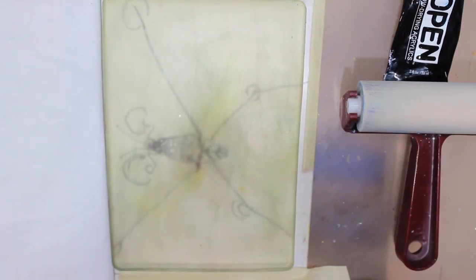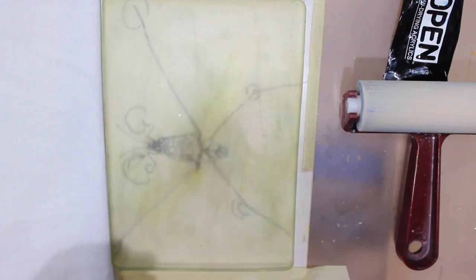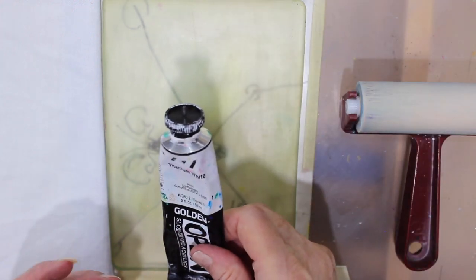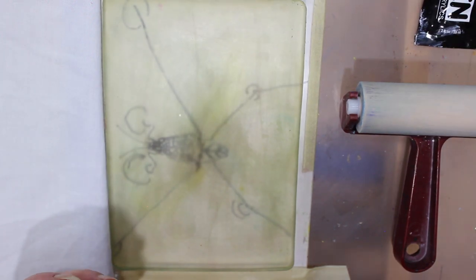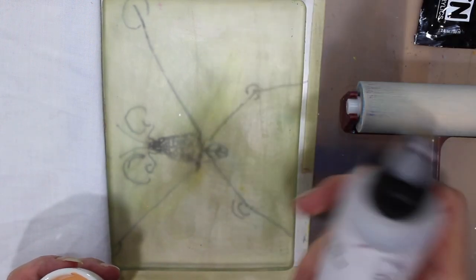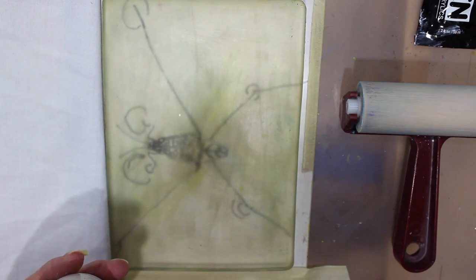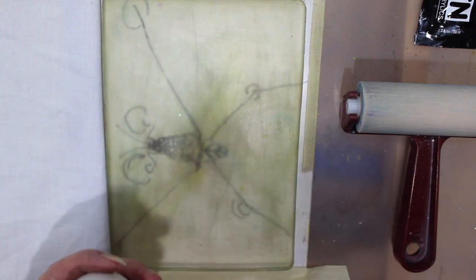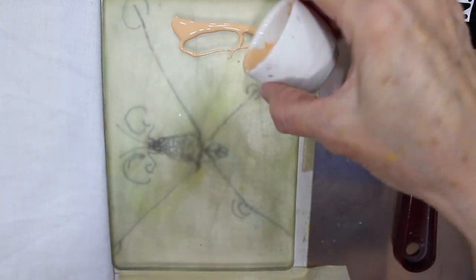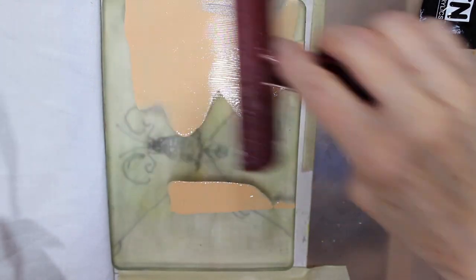I'm set up now for doing my little water skimmer. I have a nice mixture of Apple Barrel Antique White, a little bit of Titanium White, some GAC 900, and just a little bit of open thinner to keep it fluid. It's quite a nice liquidy mixture and I'm just going to pour a little bit on. We're going to do a base coat and play with it a little bit — just make some marks that will represent waves in the water.